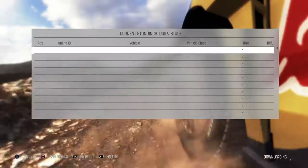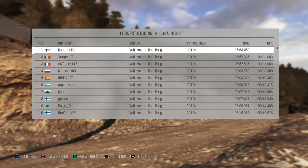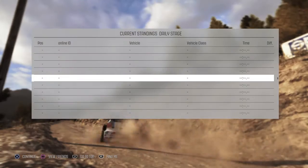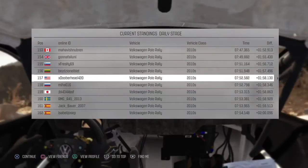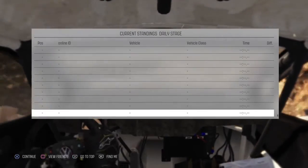1.20 to finish. 2.20 to finish. 2.10 to finish. 3.10 to finish. Thank you.